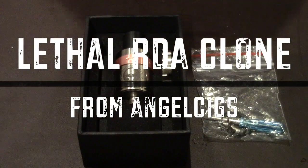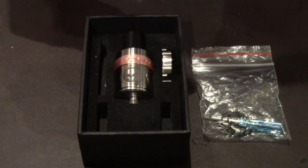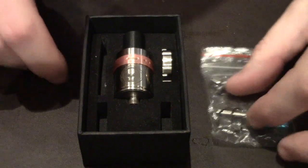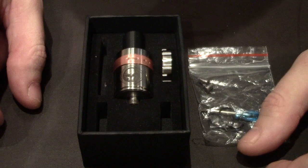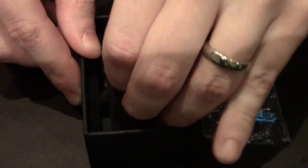So this is the box it comes in. It has the RDA, an additional top cap for 510 drip tips, and a bag of screws, O-rings, and a screwdriver. There's actually an option to order two additional AFC rings in case you need them to match your mod, or you can order it specific for the AFC ring that you want.